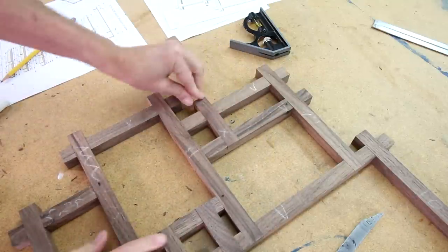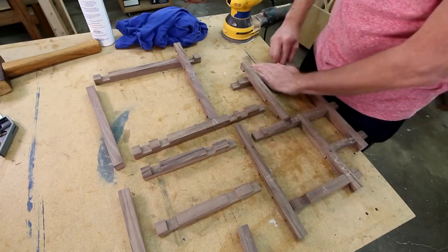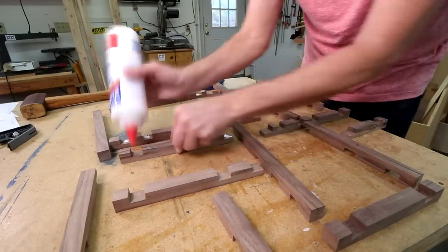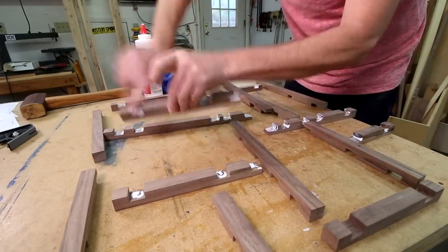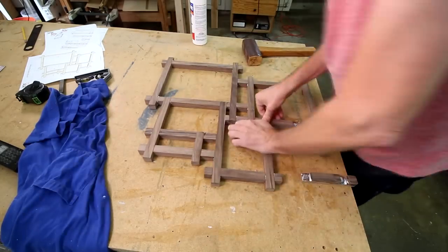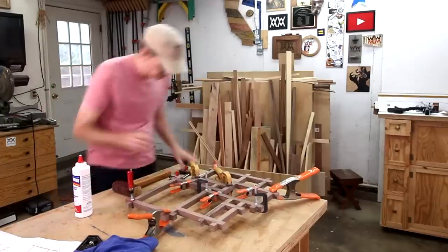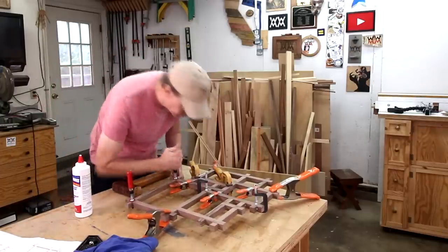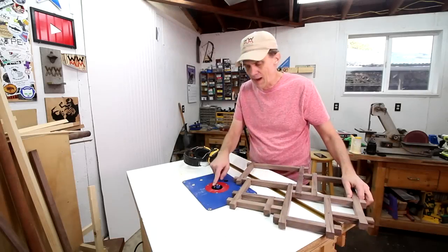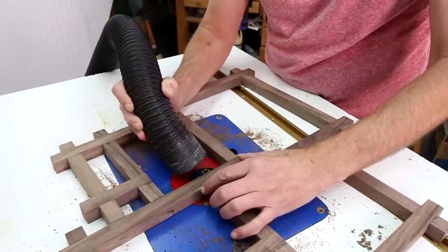That all came together pretty nicely. It's a shame to have to take it all apart now so that I can glue it together. And that is the glue up to end all glue ups. I've got a rabbeting bit in my router to route out a ledge on the back side to hold the picture and the glass.